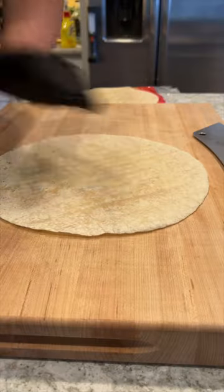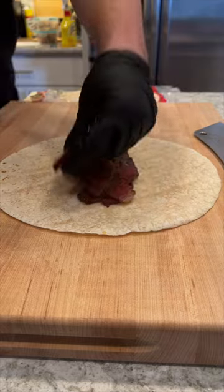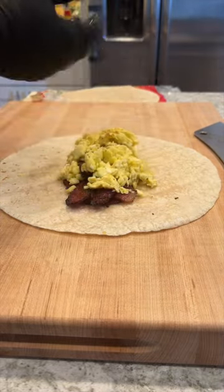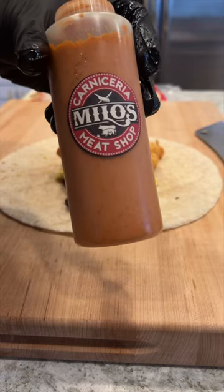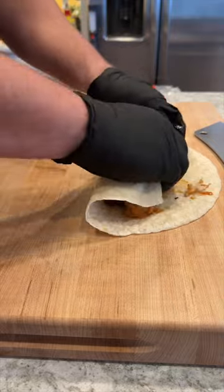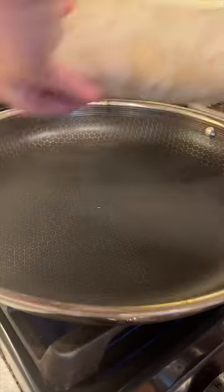Now here we go — tortilla down, gonna load that up with a ton of this beef bacon, next our eggs, then we're hitting it with our tots. Now topping all of this with some spicy orange sauce from Milo's Meat Shop in Gilroy, California. Roll that baby up.